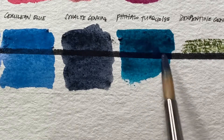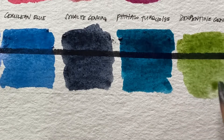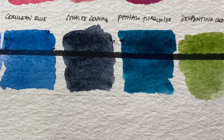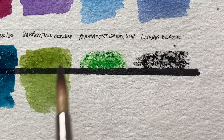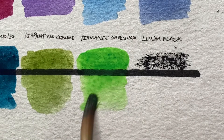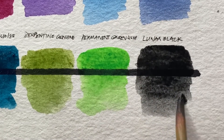Phthalo turquoise — very impressive color. That's why I included it in my sticks. And also serpentine genuine. By the way, not all colors available in tubes come in watercolor stick form, which made it harder to shop — I wanted to pick my favorite tube colors but they weren't all available as sticks.